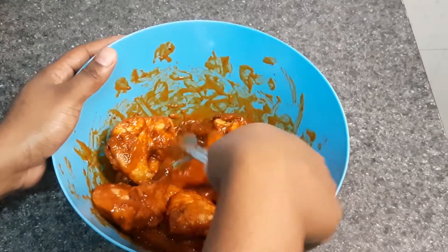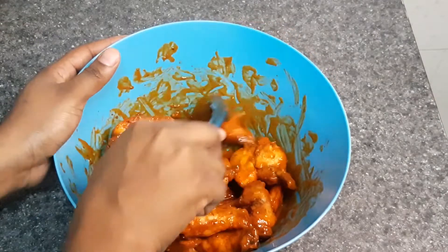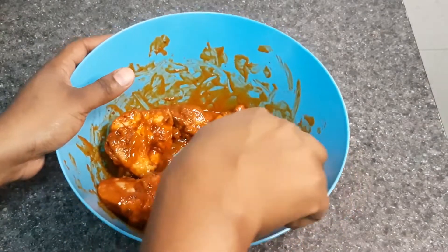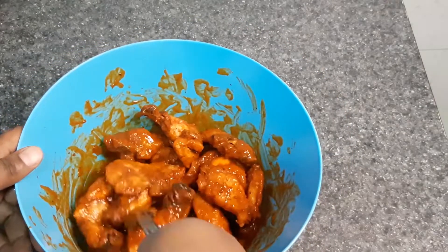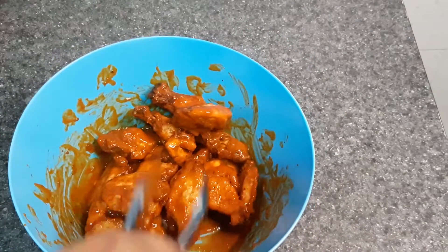I tasted a piece of the wing before I started doing this and let me tell you, my mouth is on fire! That buffalo seasoning — oh my goodness, it is the bomb! So now I'm going to plate this and let you guys see the finished product.